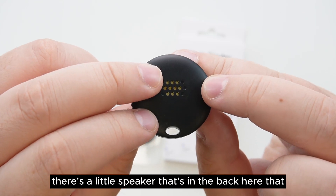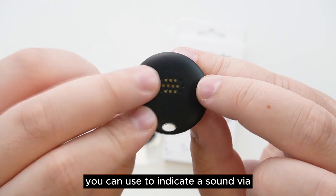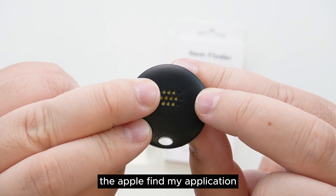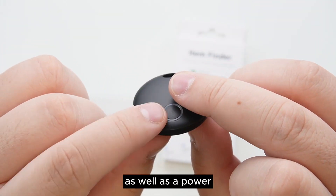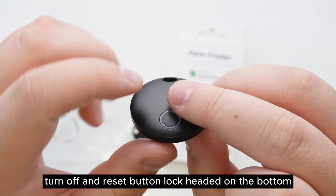There's a little speaker in the back that you can use to indicate a sound via the app or Find My application. We then have a static collar hook on the top, as well as a power, turn off, and reset button located on the bottom.